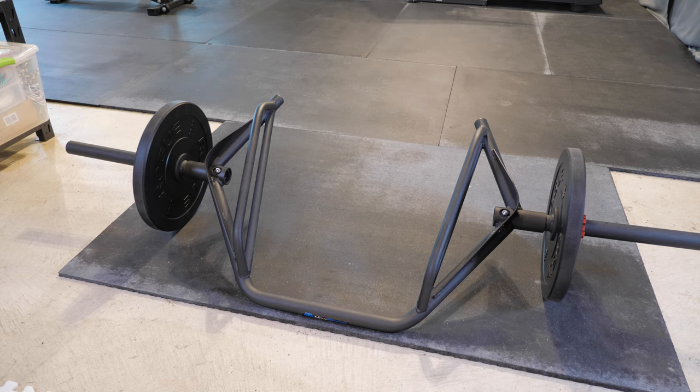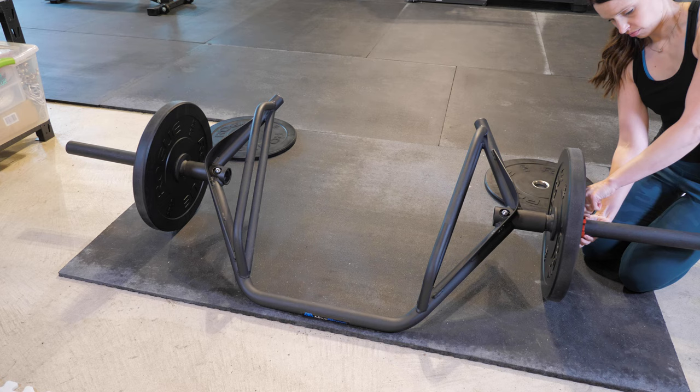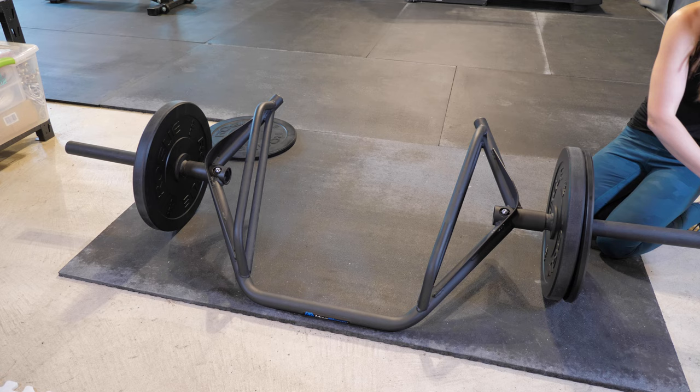We have a trap bar that we leave out all the time just because it's kind of an awkward shape and would be a pain to put back and forth on the storage rack. We ended up having an extra mat that became the perfect spot to leave out this bar while still leaving us a bunch of open space to do things like walking lunges or using the plyo boxes on the mats. We decided to get the trap bar because we are not expert lifters and it has been a little easier for us to start deadlifting compared to the straight bar.